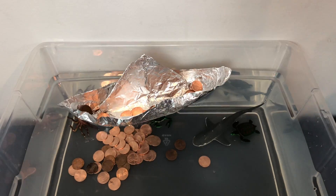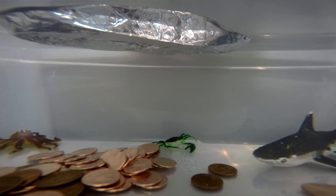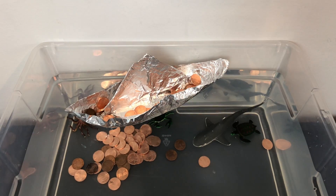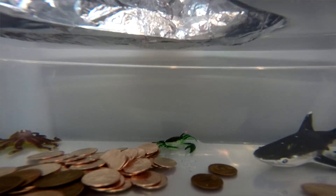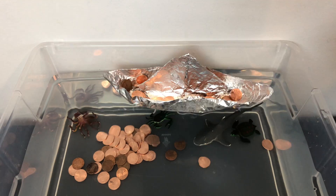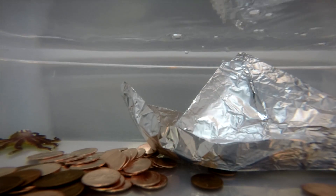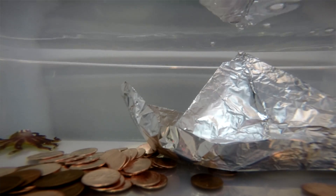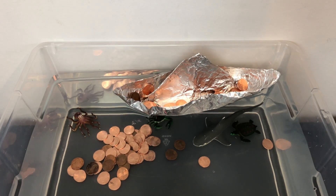Let's see how many pennies this boat will hold before it sinks. And there she goes. This boat was able to hold 80 pennies before its density became greater than the water around it, causing it to sink.